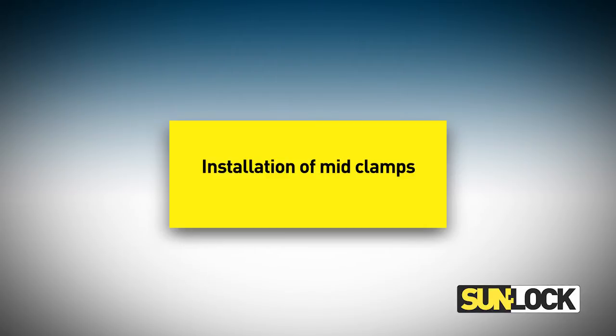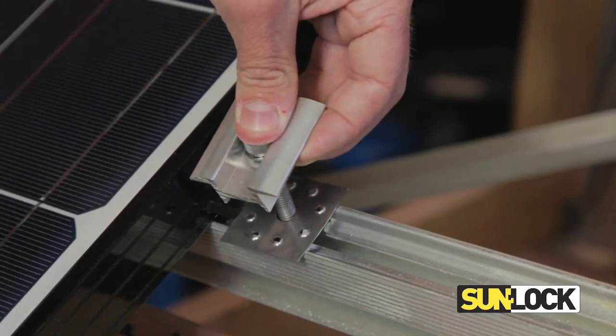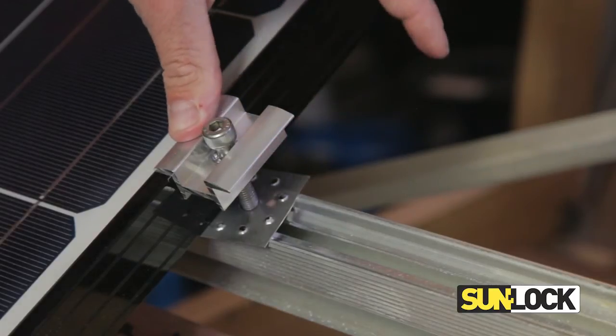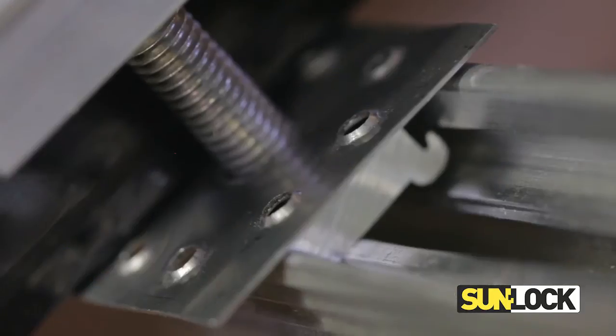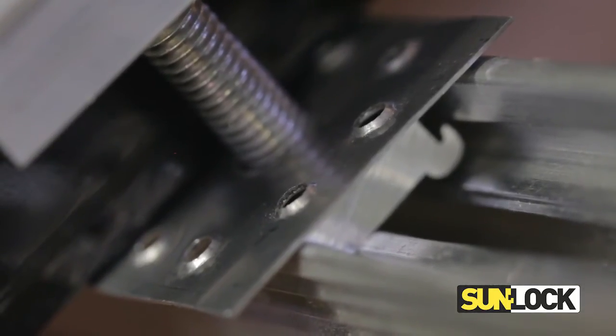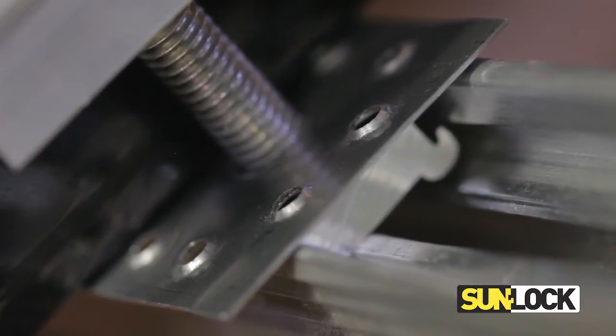To install the clamps, simply click the clamp's key lock into the rail, lift up the first panel, and slide the clamp into position ensuring that the perforated earth lock washer sits between the railing and the panel. To provide proper earthing to the system, make sure that the perforations in the washer are pointing upwards and bite through the anodized coating of the panel.